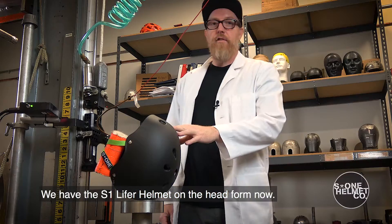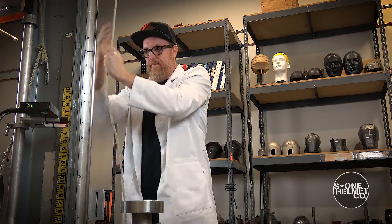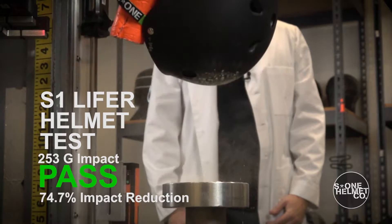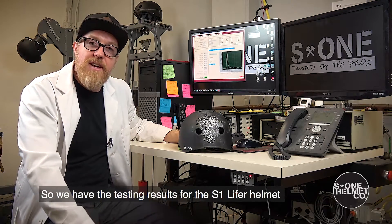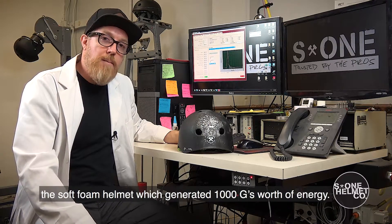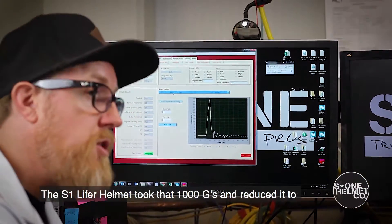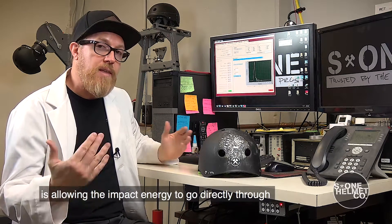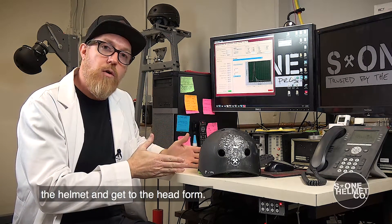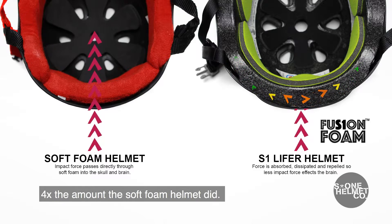We have the S1 Lifer helmet on the head form now. We're going to bring it up to six and a half feet, drop it from the drop tower, and see how it performs. So we have the testing results here for the S1 Lifer helmet, which we dropped from the same distance we dropped the soft foam helmet, which generated 1,000 G's worth of energy. The S1 Lifer helmet took that 1,000 G's and reduced it to 253 G's, which is a pass for the high impact test. The fusion foam is crushing that energy and dispersing it out and reducing it four times the amount the soft foam helmet did.